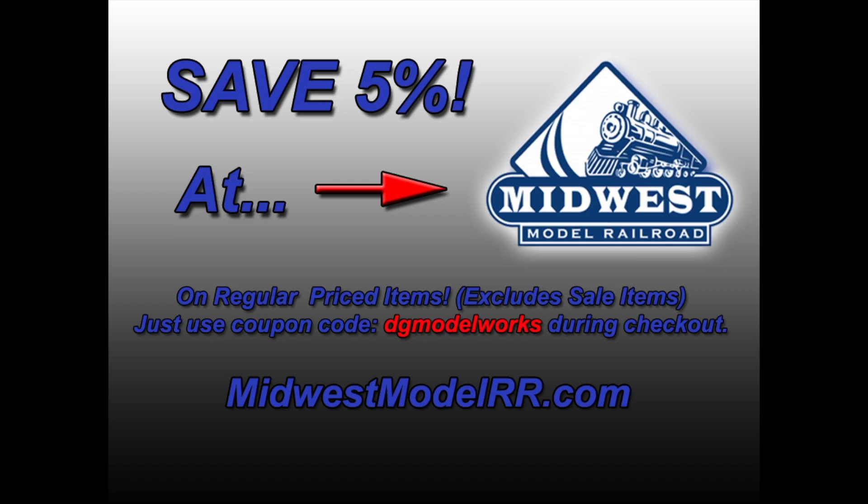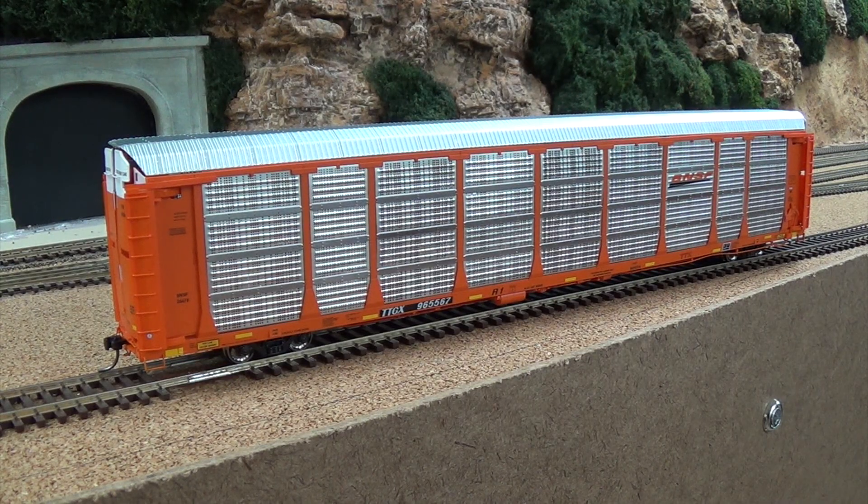With all these auto racks coming out lately, I thought it was only fair to check out the new release from Intermountain. I'd never got any from their original releases years back because their etched metal side panels had a warped look to them, and I could tell that while they were in the pack. I could not justify spending that kind of money when they looked like that, so I never bought any. So this is my first Intermountain Auto Rack.